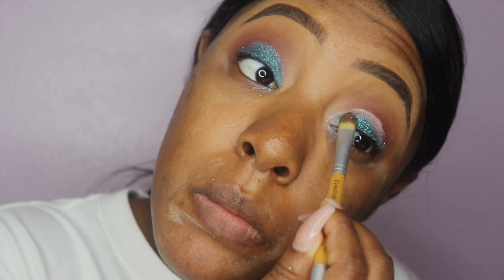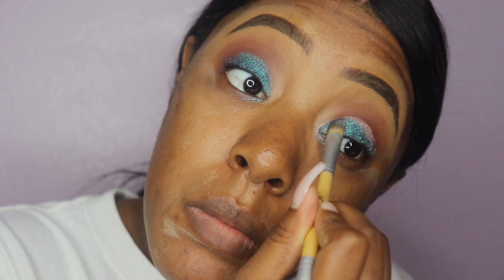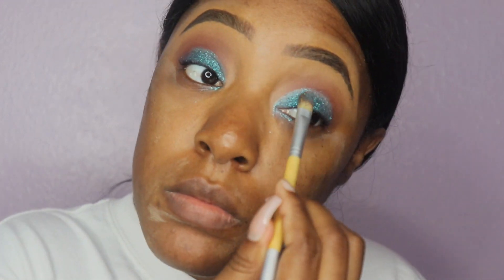Now here we are about to start packing the glitter onto the other eye. For some reason this eye seemed to take more glitter. I probably had to empty glitter into my hand maybe three times in order to cover my full cut crease, so I'm not sure if you want to use another glitter, but that's basically what I had to do using this kind of glitter.